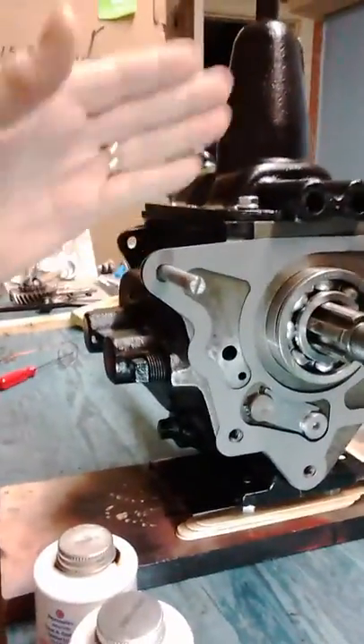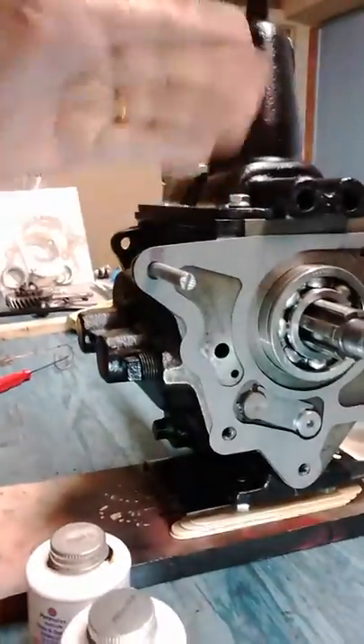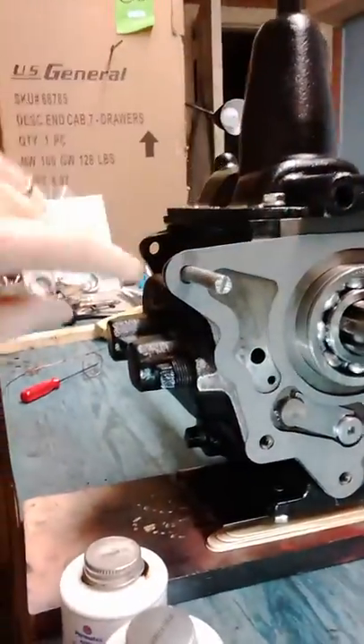Another thing I wanted to point out — I've just got the gasket hanging on here right now. I'll take this off and put a coating of gasket sealer on the inside face of the gasket, seat it back up here, and then put a coat on the outside of it before I bring them both together.